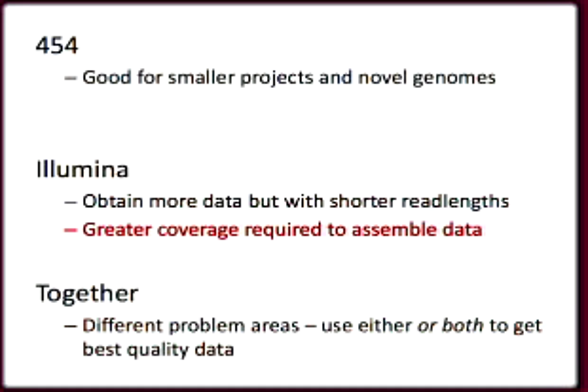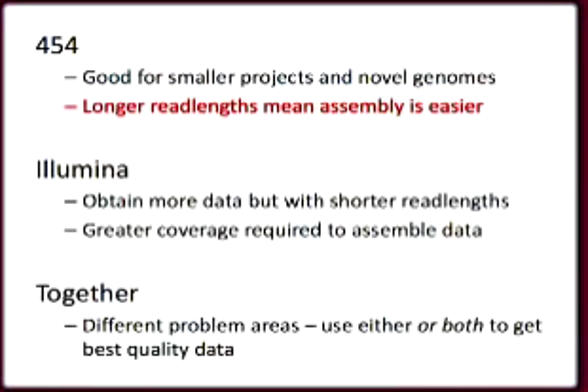This means we have to sequence to a greater coverage with Illumina machines — at least 20x coverage is necessary, sometimes as much as 50x coverage. This raises the cost and decreases the speed of finishing a project. 454 gives longer read lengths, so analysis can be slightly easier. Both next-generation technologies are significantly faster and cheaper than the old Sanger sequencing pipeline, and we use Illumina, 454, and Sanger sequencing separately and in combination for sequencing projects at the Genome Center.